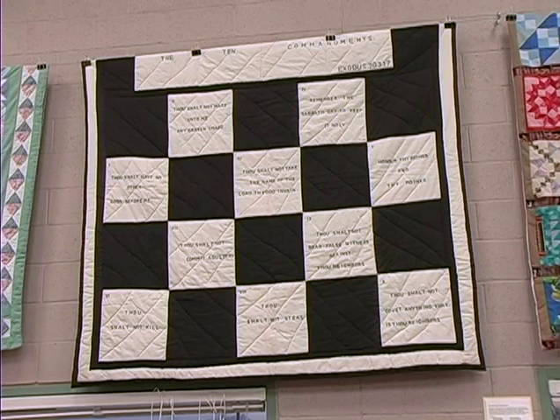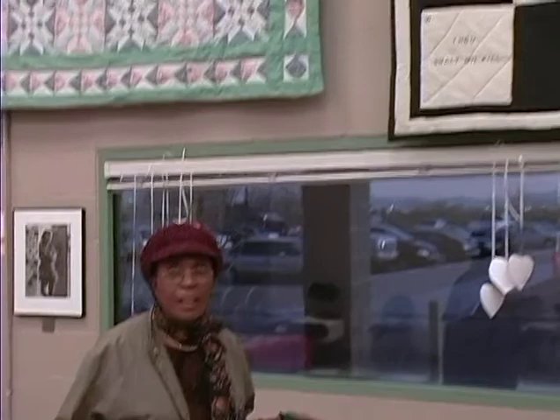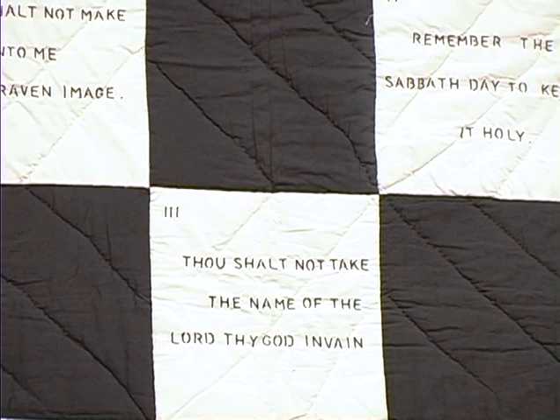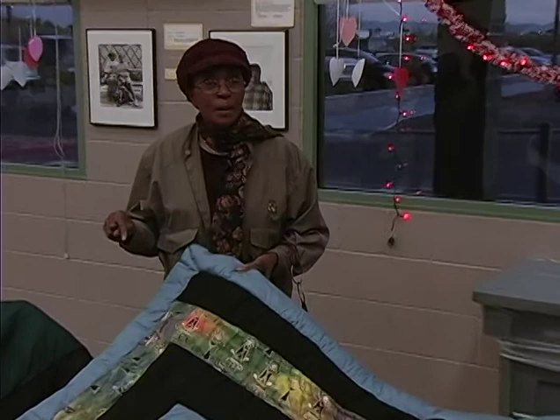The Ten Commandments quilt was really for my children. I said if I make a Ten Commandments quilt, give each one of them a quilt — because I have three kids — then if they never go to church, I felt I told them: as long as they keep those Ten Commandments, they'll be okay. Keep it on the bed; when they get up in the morning they look at those Ten Commandments and try their best not to break one, because if you break one you broke them all.